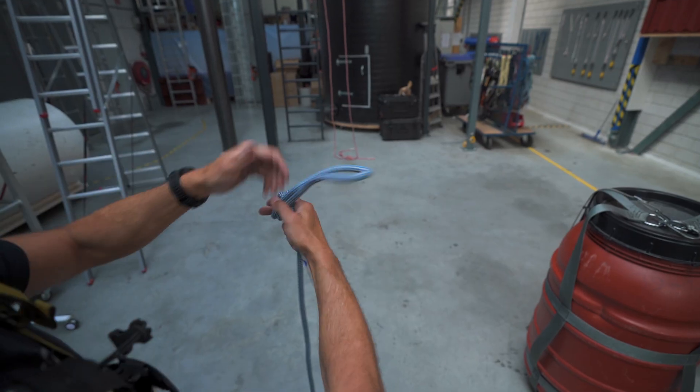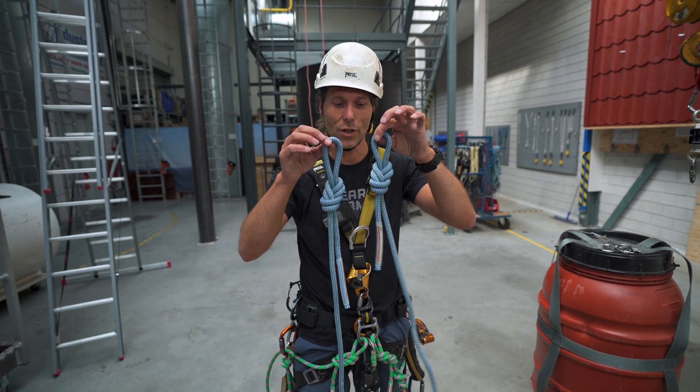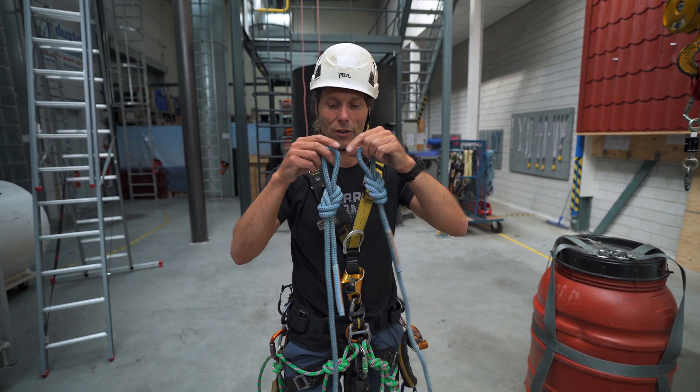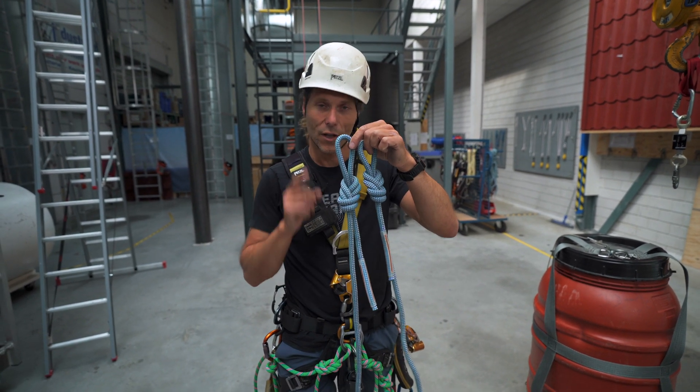Welcome back to the RopeXS channel. How do you tie a figure of eight knot? These look the same, and anybody can tie a figure of eight like this, but they're not the same. There's a subtle difference, so let's get into that.